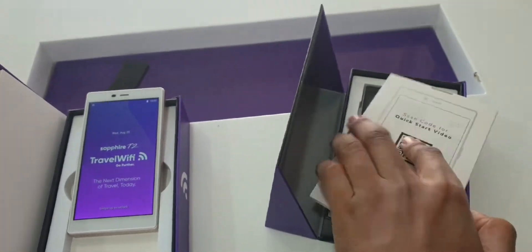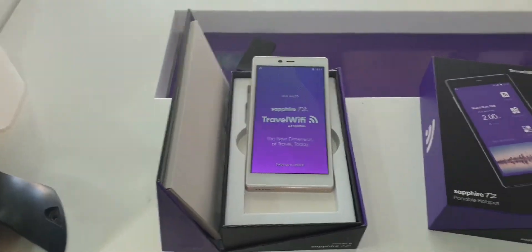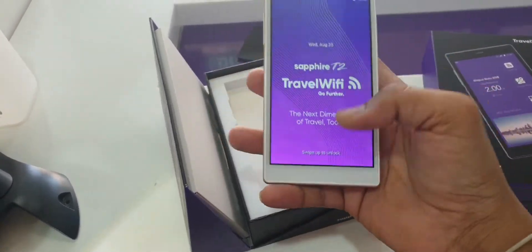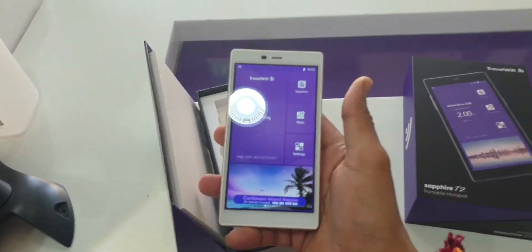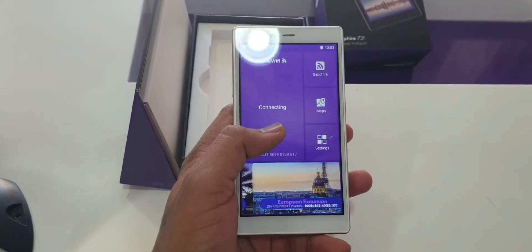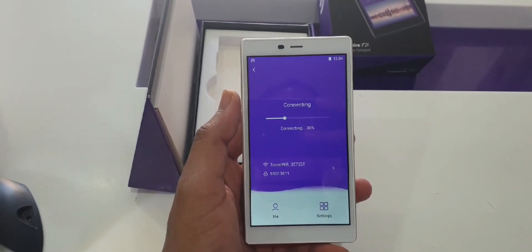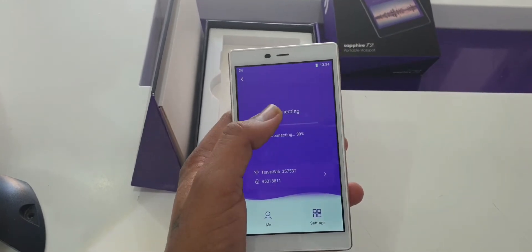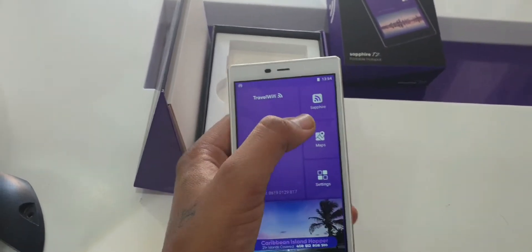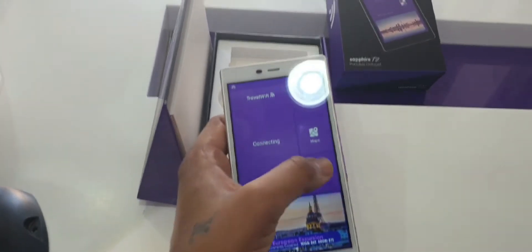Whenever you unbox the device, you turn it on with the power button. Then you go to the physical device and just touch here — the device configures automatically. Once it's 100%, there is a name and password you can connect your phone to. Going back to the app, there is a Google Maps built in and more settings.